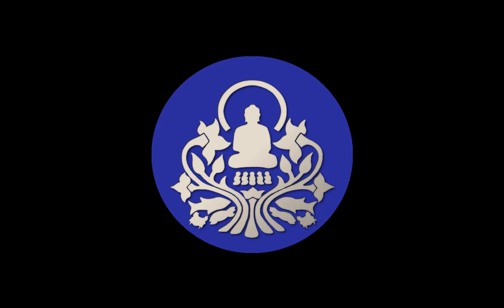When the Buddha gives instructions on breath meditation, it's always — whatever aspect he's working with, whether it's working with the body, or working with your feelings, or working with your mind — sensitizing yourself to it first. What do you actually feel right here, right now?